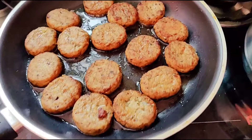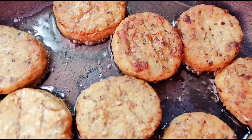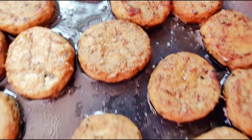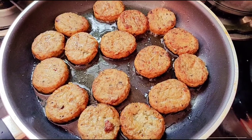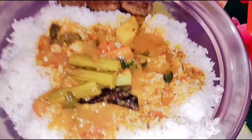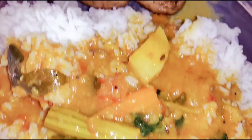It is very tasty, so it is very good for chicken nuggets and calcium, so we will talk about the next video.